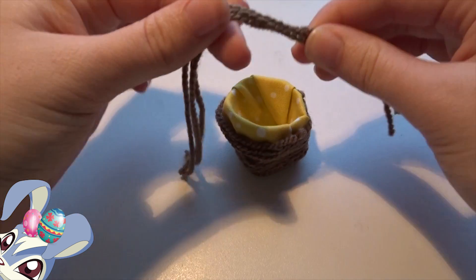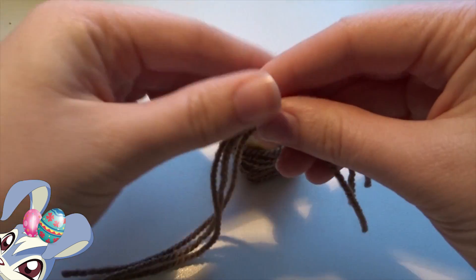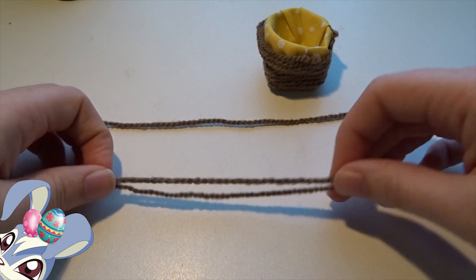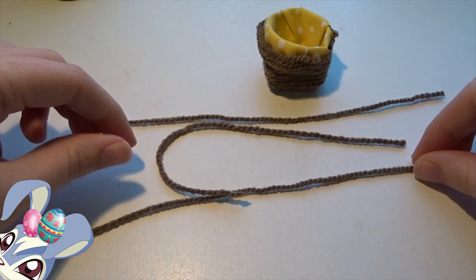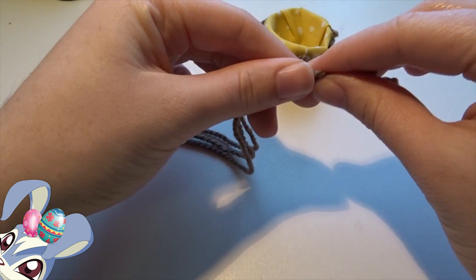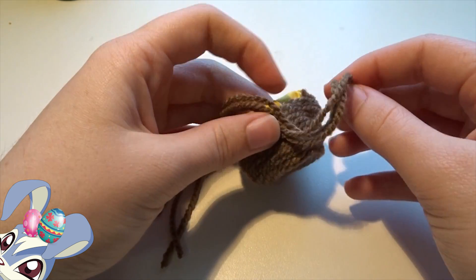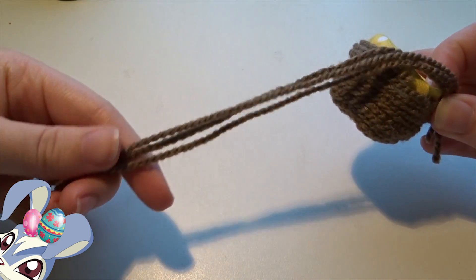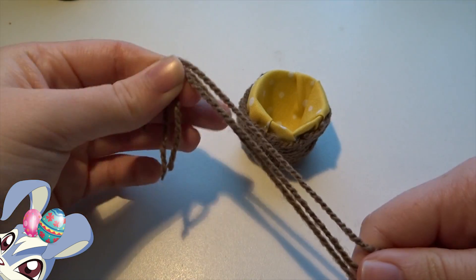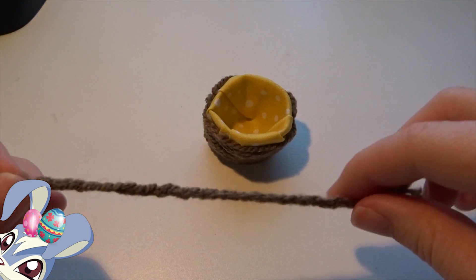Now we are going to make the little handle. On top we are using three threads of the same wool and we're gonna make a little braid. We tie a knot at the end and at the beginning, and then we are going to glue it on one side and then on the other side as well. The braid is all done and our little handle is ready.